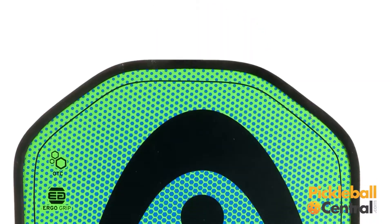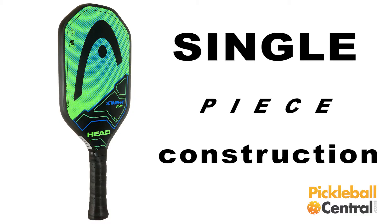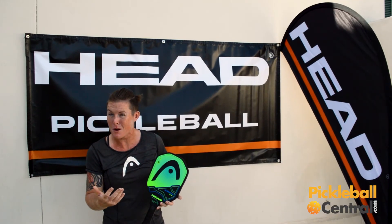But my absolute favorite thing about this paddle, like all of the Head paddles which I am raving about, is the single piece. You cannot get a single piece paddle at any price point like these. It's the Extreme Elite. Do not forget it. Try these out. Take a risk. Use the demo program. See what you think.